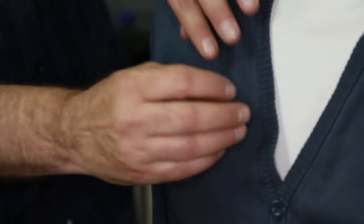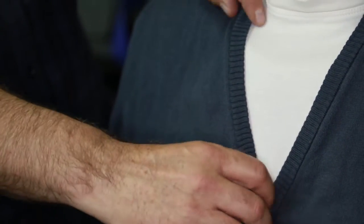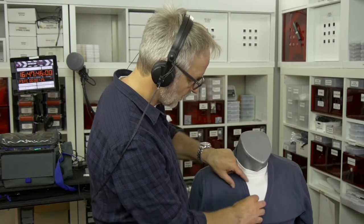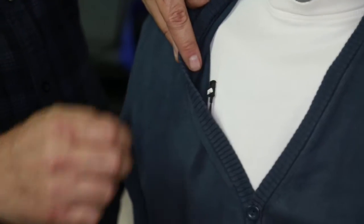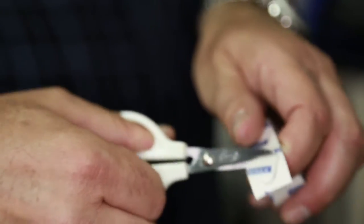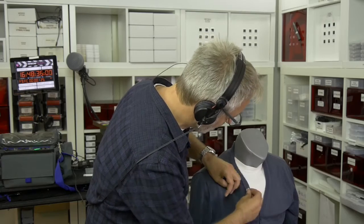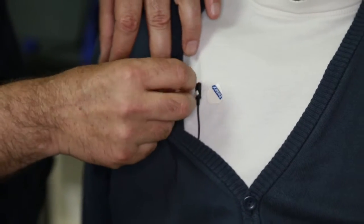That would sound bad if the cardioid would move. So what we're going to do, we sandwich now the thing. We try to stick that, and I did cut already some double adhesive tape. So I put one here, and I put one here for the moment.